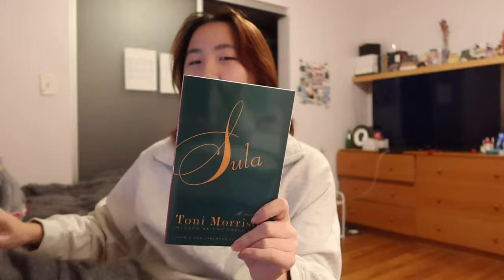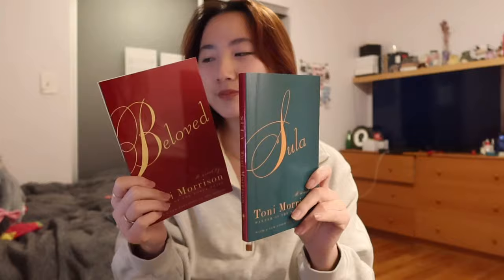And then Beloved by Toni Morrison — this doesn't really show up on the AP Lit FRQ list, but I got this one because one of my close friends said this was her favorite book, so I had to read it. Sula — this is Sula by Toni Morrison. I really like the covers on these. Simple but effective. Typically I like to buy books off eBay because a good secondhand book with a cracked spine to me is very Jane Birkin and very cool.